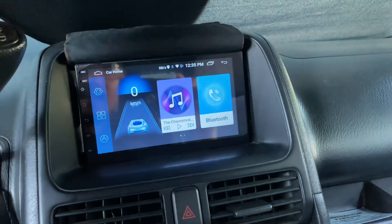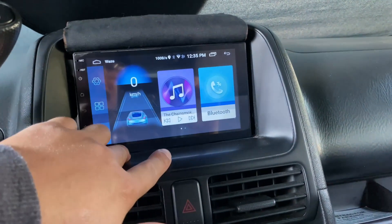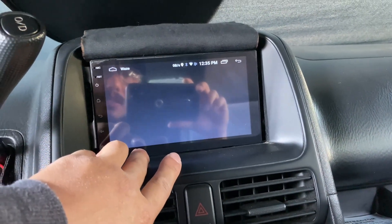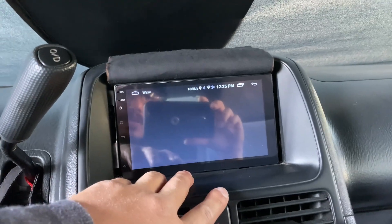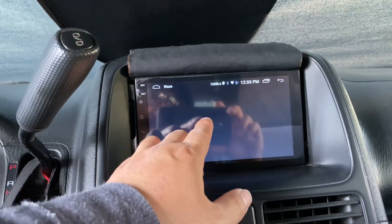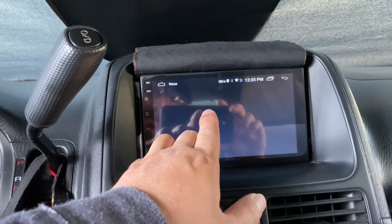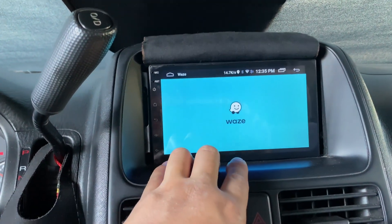Some functions come pre-programmed. If you press here it takes you straight to your GPS. Whatever GPS app you want to use — right now I have it hooked up to Waze. It takes a second to load up. It can connect to your Wi-Fi or your mobile hotspot. Right now I'm at home so it's connected to my Wi-Fi.